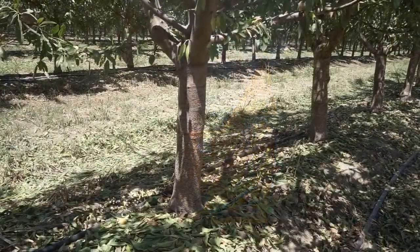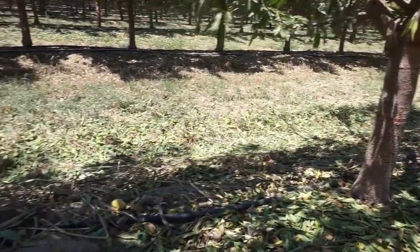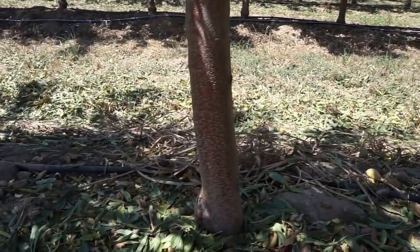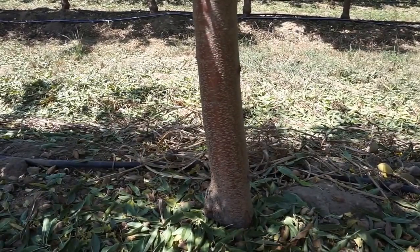With the smaller root zone from the dwarfing rootstock, we can possibly plant trees where there's a high water table. You're also going to use less water because of the smaller root zone, and be more consistent with your fertilizers getting right to that root zone.